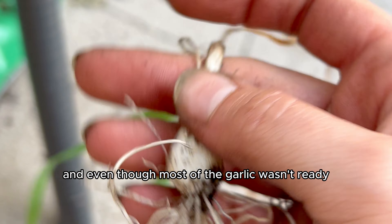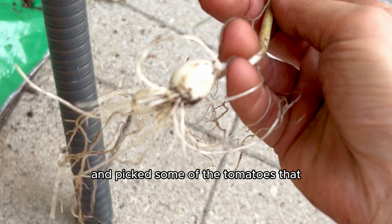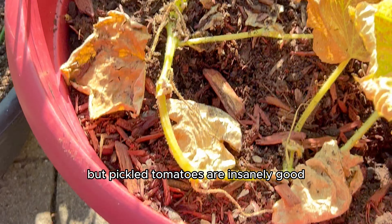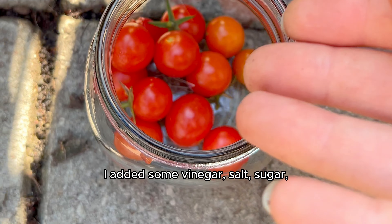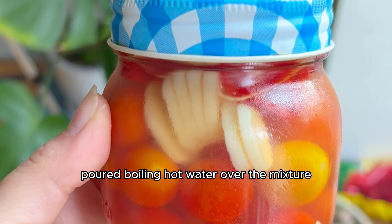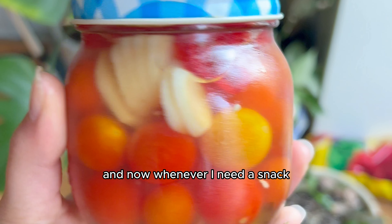Even though most of the garlic wasn't ready, I kept one garlic out of the soil and picked some of the tomatoes that grew with the garlic to ferment them and make pickled tomato garlic. It sounds weird, but pickled tomatoes are insanely good, and when you add garlic — I added some vinegar, salt, sugar, homegrown cherry tomatoes, and cut up garlic into the jar. Poured boiling hot water over the mixture, let it cool, put it in the fridge, and now whenever I need a snack I know exactly what I'm gonna eat.